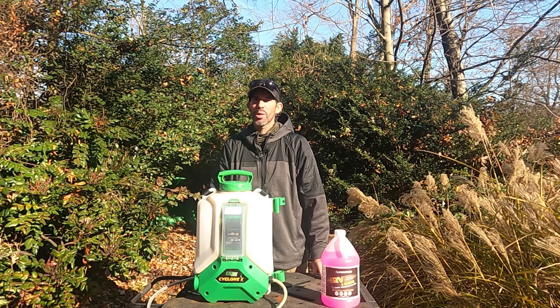The first thing you do before winterizing your backpack sprayer is make sure the tank is completely empty. If you've been spraying pesticides, make sure you dispose that liquid properly. All I have in the tank right now is a little bit of dirty water, and let me spray that out.